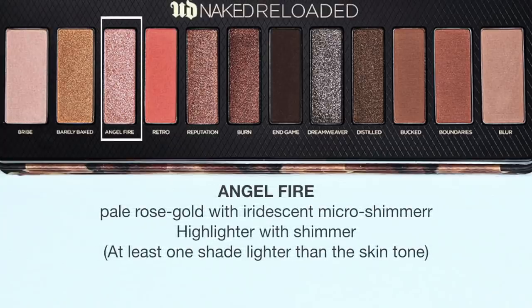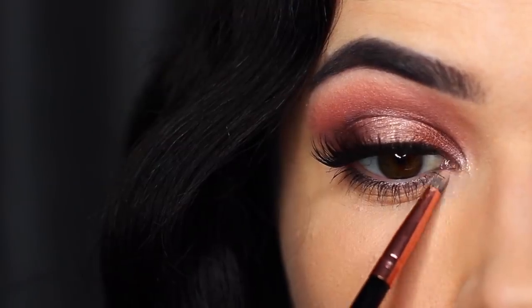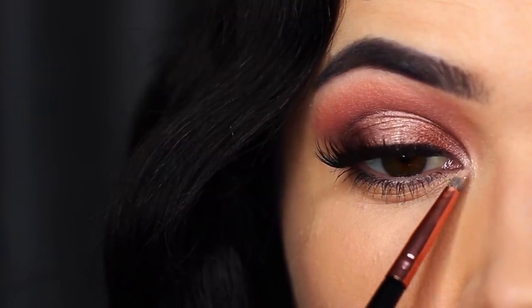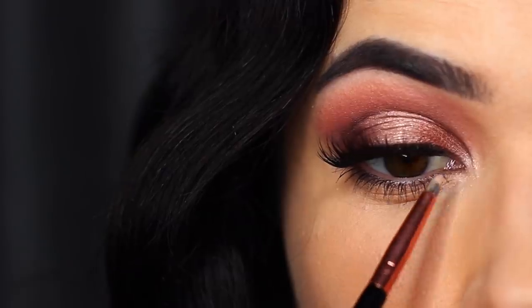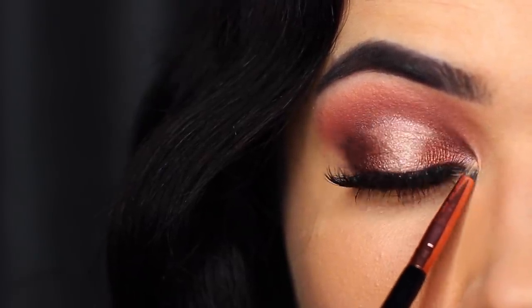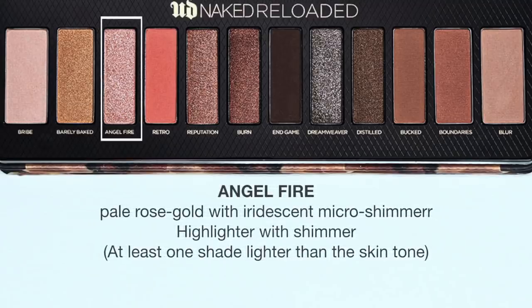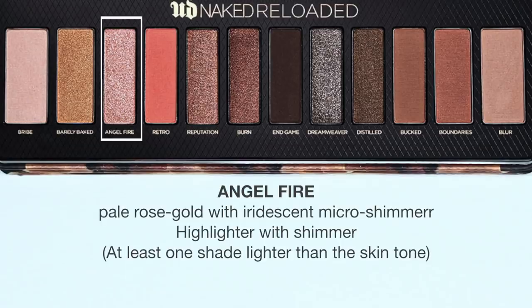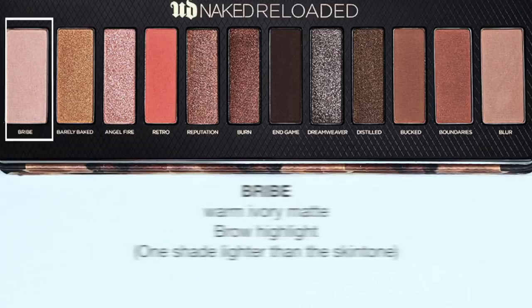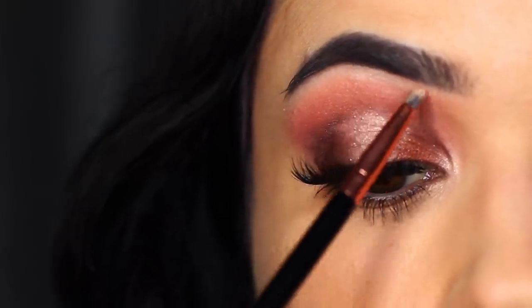Angel Fire is like a pressed glitter but you need to have a base underneath it for it to really show up. I applied this on the inner corner, and because we already had Burn on that inner corner, it gave it something to hold on to and really show up — lighter glitters placed over something dark really pop. It's basically like applying glitter but easier because you don't have to use any glitter glue. I then used Bribe just underneath my brow bone to add a little bit of highlight and definition.